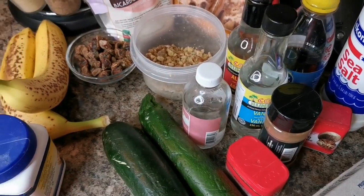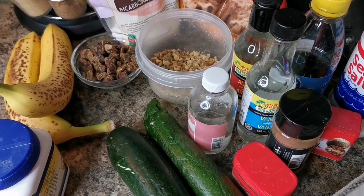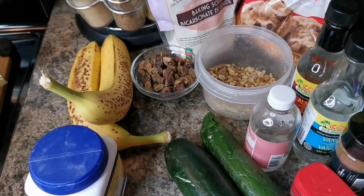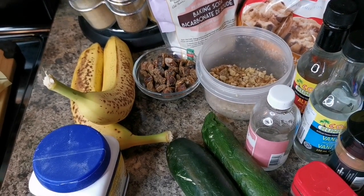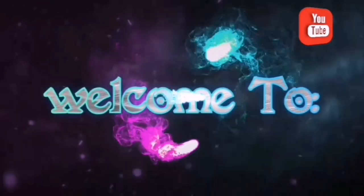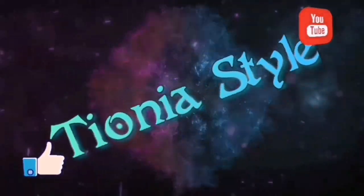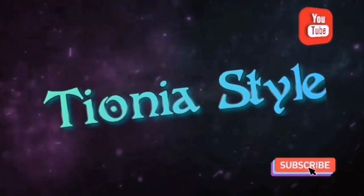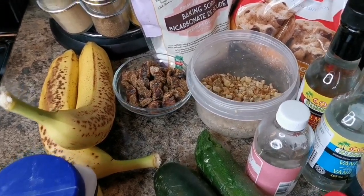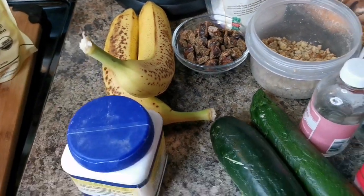Hi my peeps, what's up? Welcome back to your girl Tiona in the house! Please remember to leave a like and subscribe for other amazing content. Everybody loved the banana bread I made the other day, and one of my followers, Miss B, wants me to make a banana zucchini bread with chopped walnuts and dates.